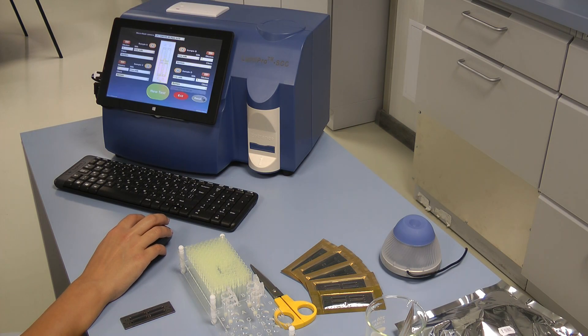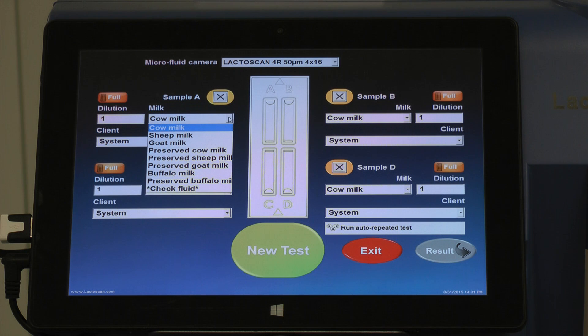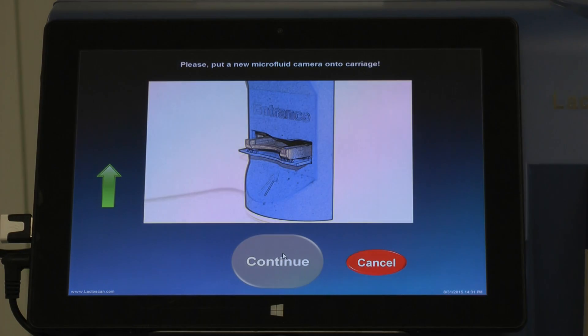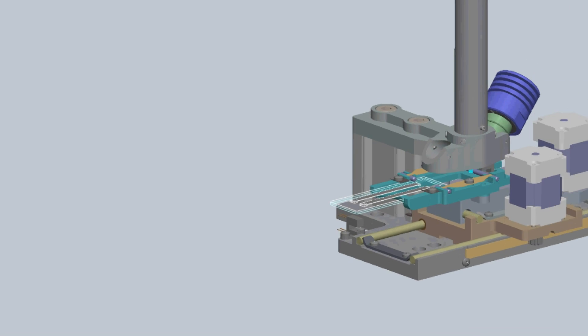Press Start on the main screen, then choose the type of chip from the drop-down menu. Choose the type of milk from the drop-down menu. Then enter the name of the supplier or choose from the drop-down menu. After entering all the information, press New Test to proceed with the analysis. On the screen, a message will be displayed showing that the carriage for placing the LactoChip comes out of the door. Place the LactoChip into the carriage and press Continue. The device is now making the analysis of the samples.